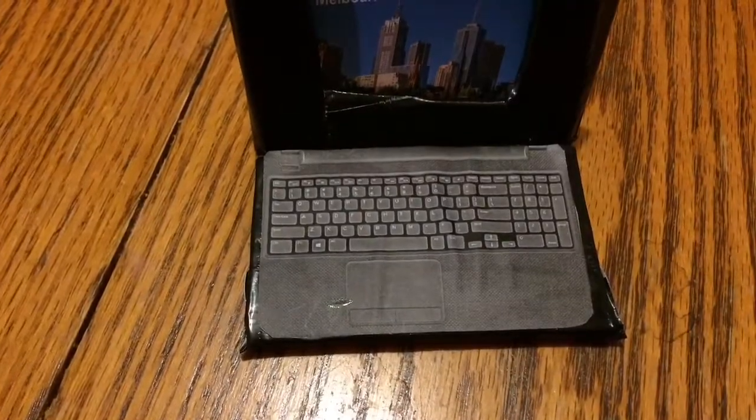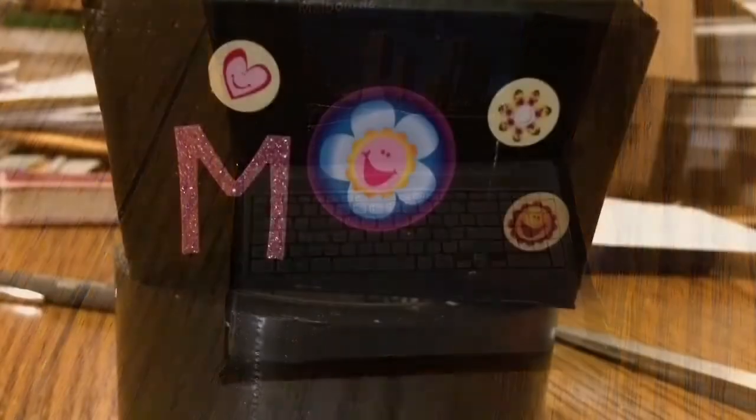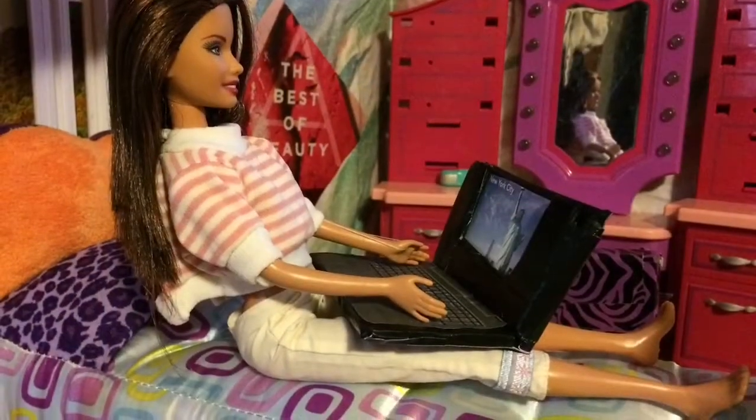Glue the cutout keyboard picture to the bottom part of the laptop. Feel free to add stickers if you would like. And there you have a laptop.